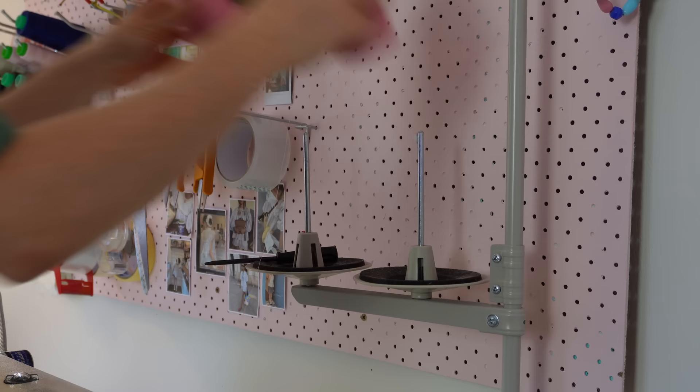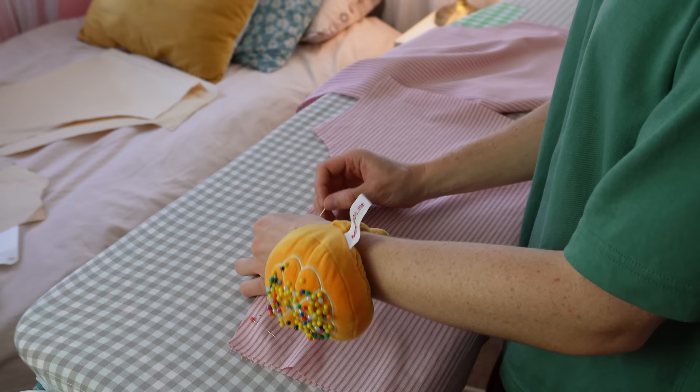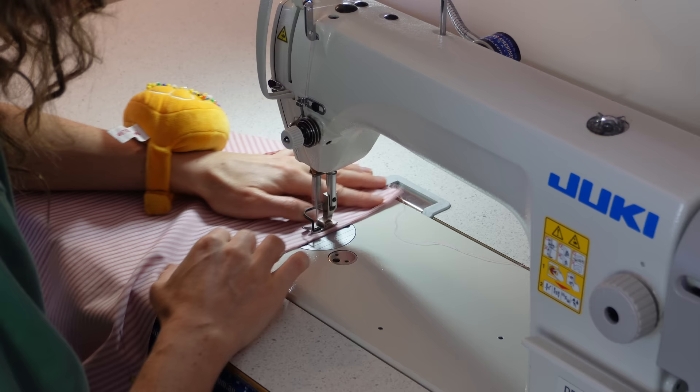After making these boxer shorts last week, I've been wearing them non-stop — they're so comfortable and easy to make, probably only a few hours. To get started, sew your crotch seam on the front and back: put your back pieces right sides together and sew at a half-inch seam allowance, then do the same for your front pieces.